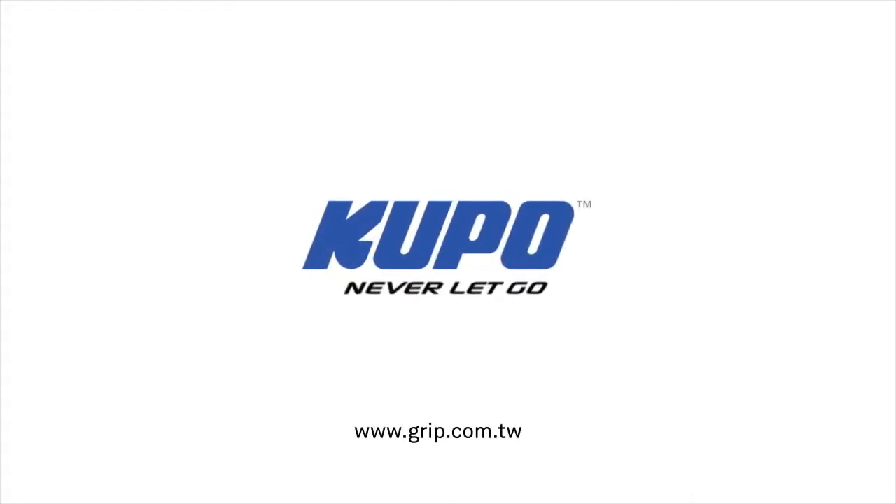Now that's a wrap. Thanks for watching. When it comes to your image making dreams and your grip equipment, at Kupo we like to say never let go.